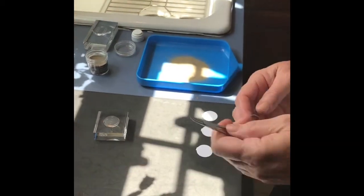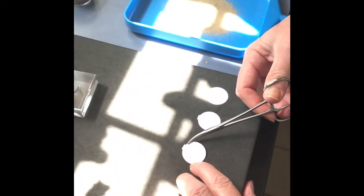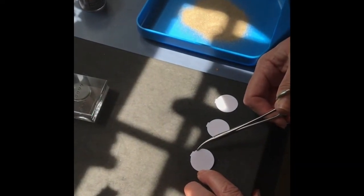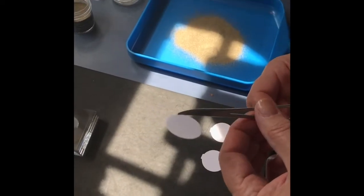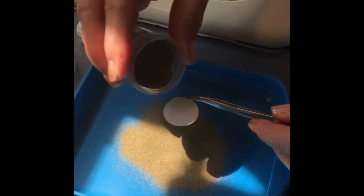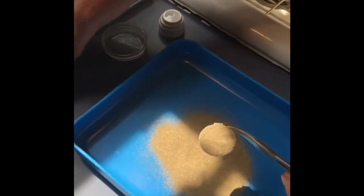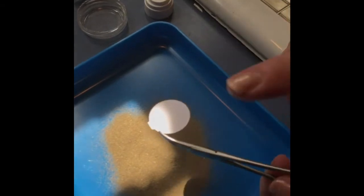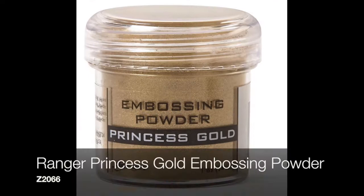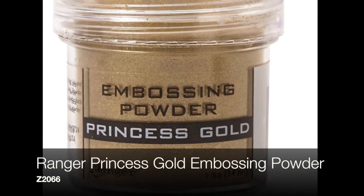I know it's hard to see, and sorry about the lighting — that just happens to be the wrong time of day for us. I'm going to take our gold powder and you just put some on and then you tap it off. Perfect — and there it is. Our embossing powders come in princess gold, silver, white, and clear.